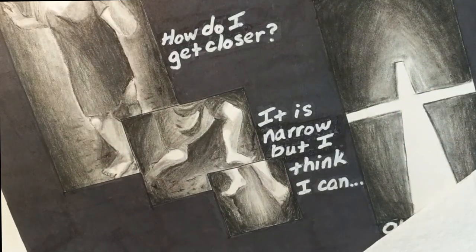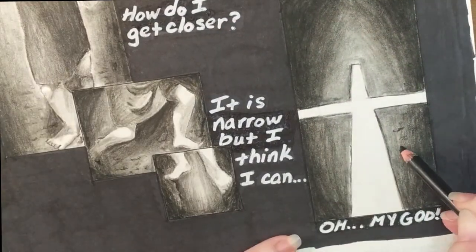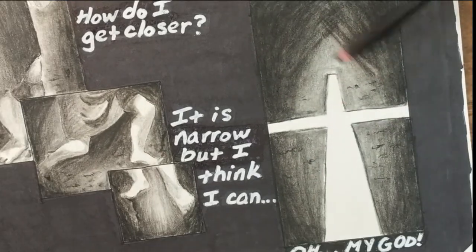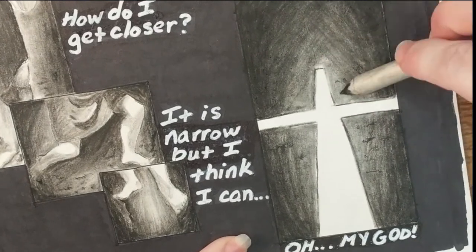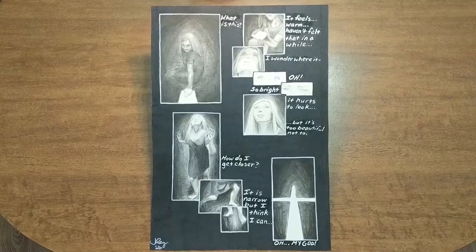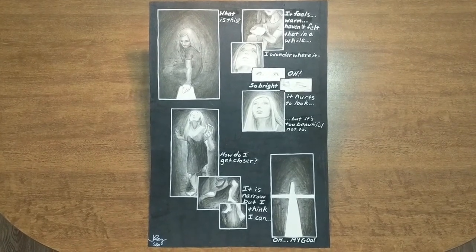Here I'm trying to clean up the lines around the light of the cross, adding in those final details. Here is the final piece — I'm so happy with how it turned out.